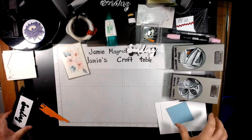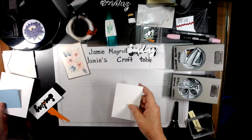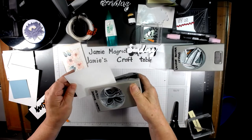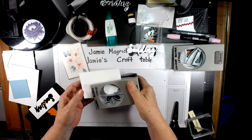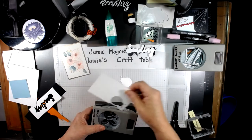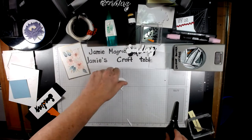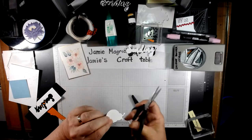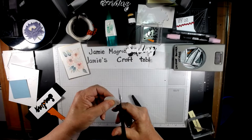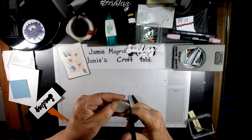Now to make the snowman. I'm going to take our scrap piece of white and the Ladybug Builder Punch, and punch out just the ladybug body part. Then we're going to take our snips and cut off those antennas, continuing around the curve at the top so you have a nice continuous smooth curve there.